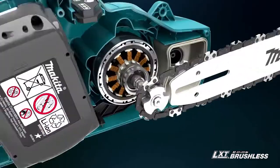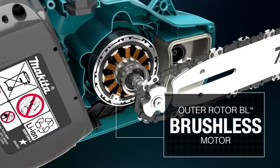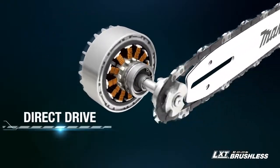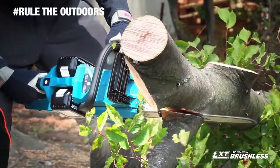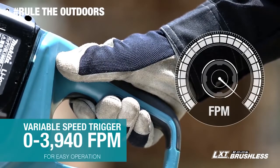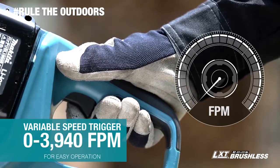The chainsaw has a Makita-built outer rotor brushless motor direct drive system that provides high power efficiency equivalent to a gas chainsaw. It has a variable speed trigger, so you can set the speed to the application.